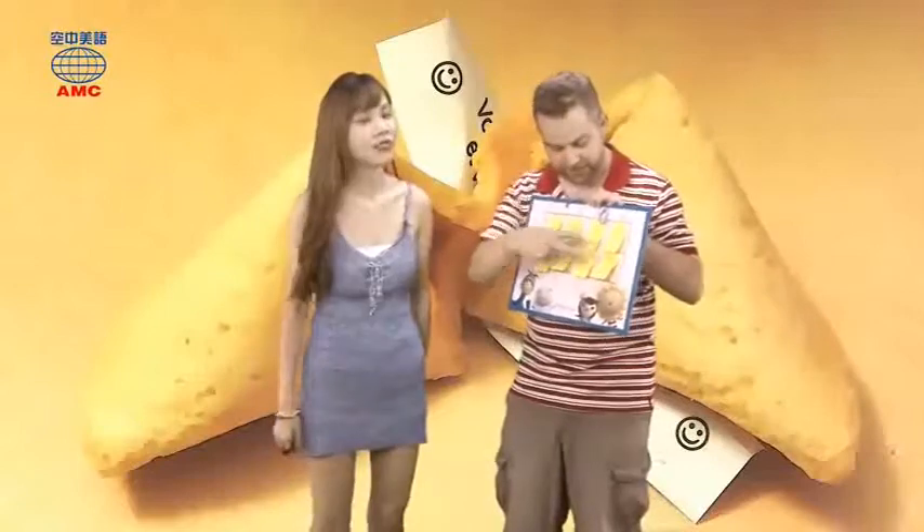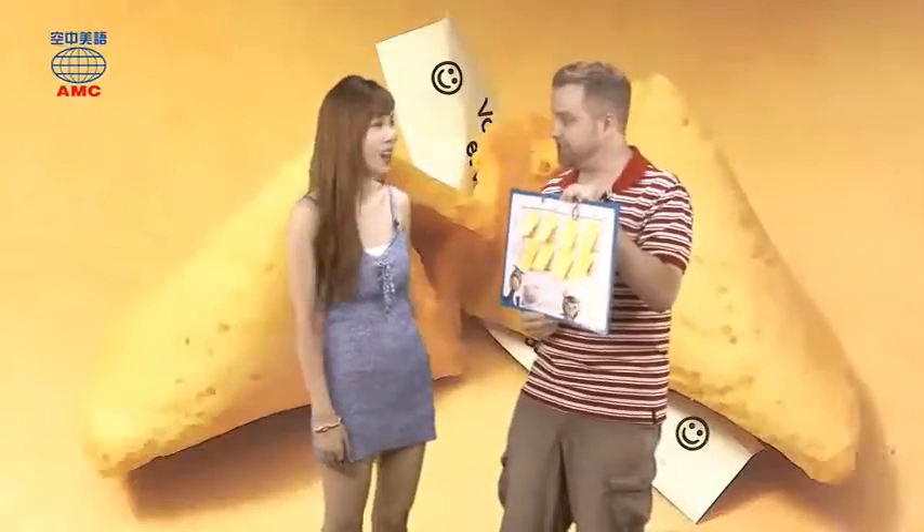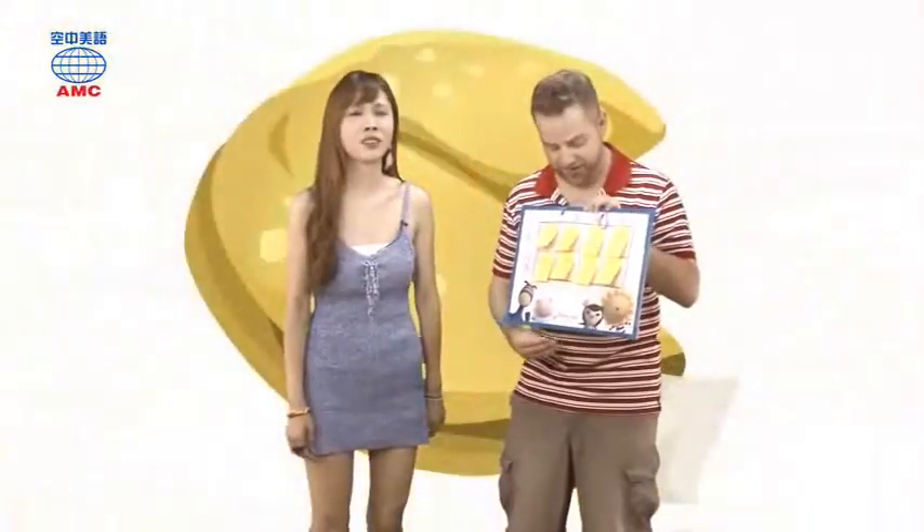Under these post-its I have pairs of shapes — there are eight, so there are four pairs. I'm going to ask you questions about that article. If you get a question right, you can look at two of them, and if you find a pair we take them off. If you can't find a pair, you have to try and remember where the shapes were.